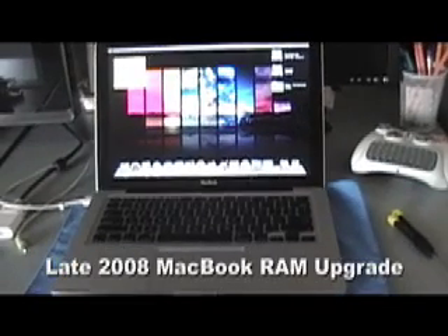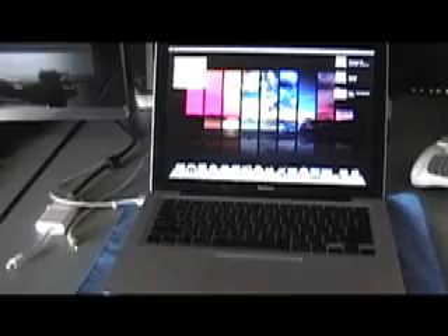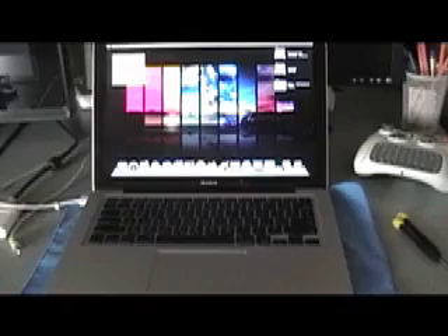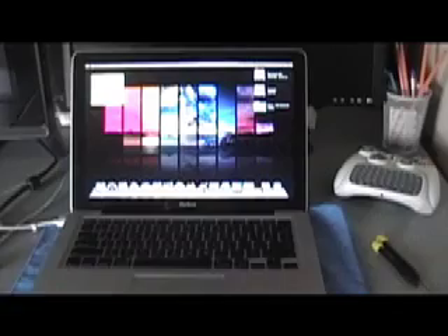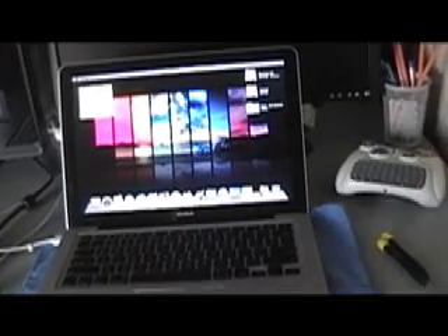Hey, what's up guys? So I've been looking around YouTube and I've yet to see a tutorial on how to change out the memory in the new late 2008 aluminum MacBooks. So I did it yesterday. It's really easy. It is a little bit more intimidating than say a MacBook Pro or the white MacBook RAM upgrade, but it is definitely doable.